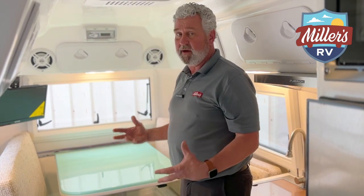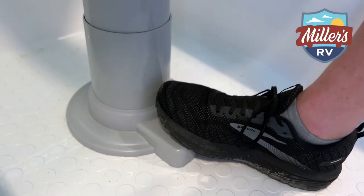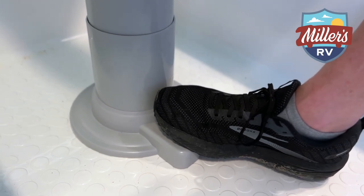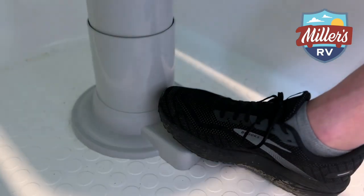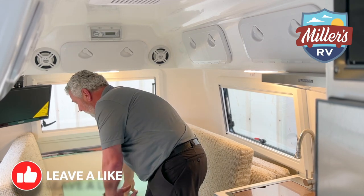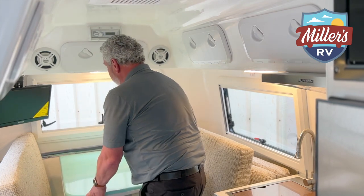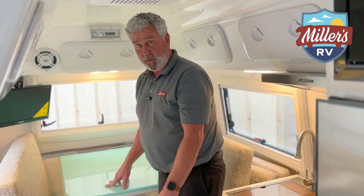The rest of it is very simple. You can see a small black button at the base of the leg down there. All you do is press that button and it will allow you to take this table and push it down into position. Then you just put your cushions across the dinette. When you're ready to come back up, all you do is press the button again, raise the table back up, and it will lock in position for you.